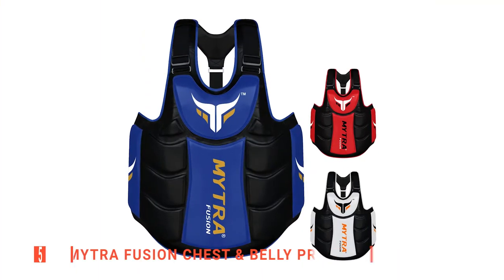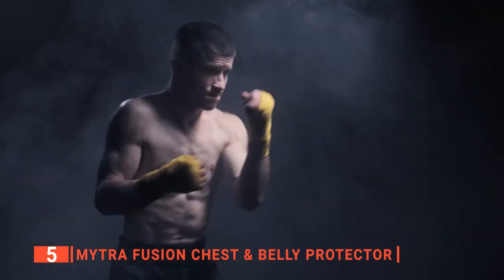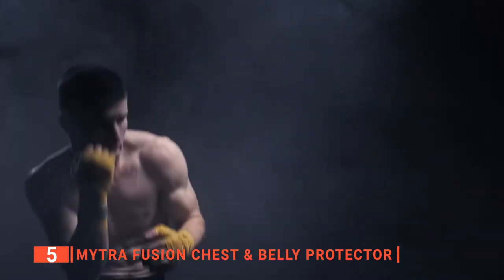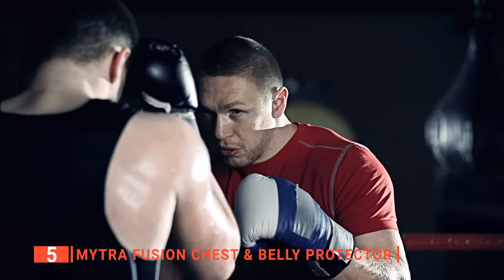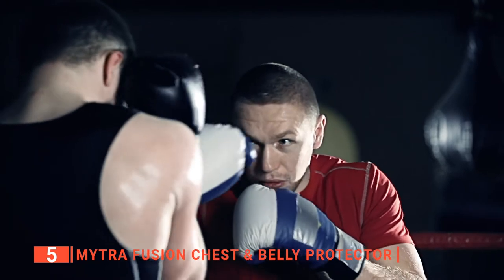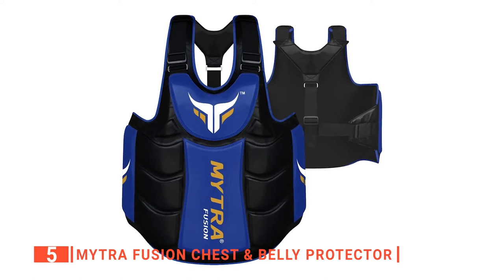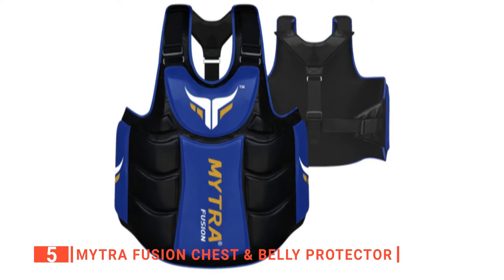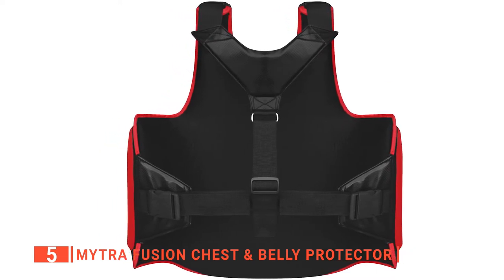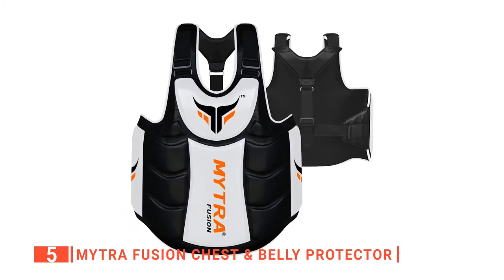The fifth product on my list is the Mitra Fusion Chest and Belly Protector. There's no denying that sparring is one of, if not the most effective method of practicing techniques and developing your skill set. Unfortunately, with sparring comes a risk of sustaining injury, both to you and your sparring partner. That is why you need the best boxing body protectors you can use to train both effectively and safely. This unit is considered one of the best types of protective gear in the armor series by Mitra.